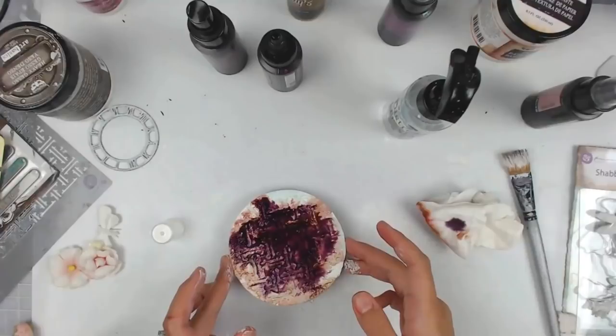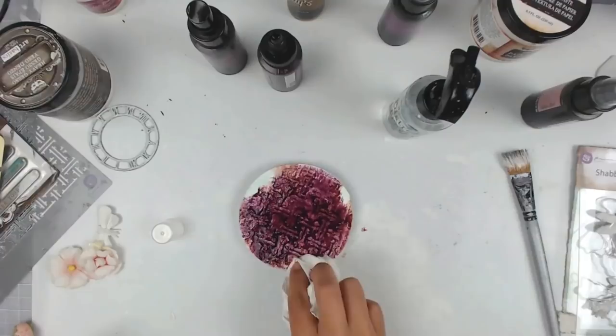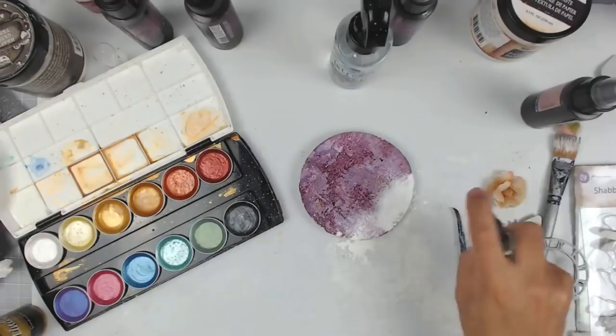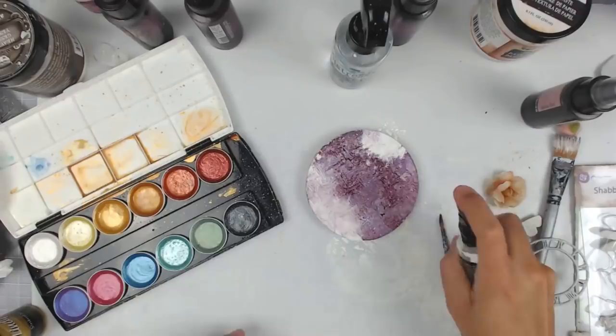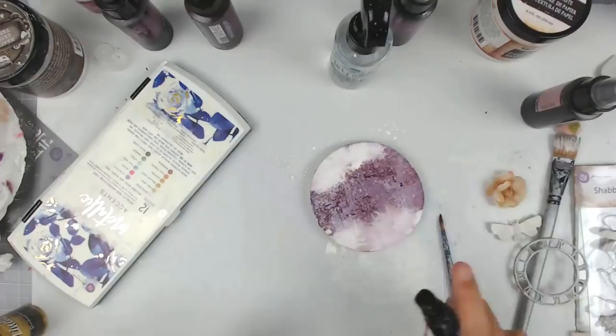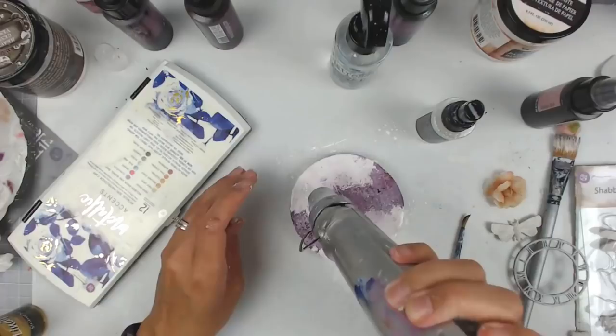I know some of you appreciate when I leave that type of thing in, so I did this time. I'm using some of these Squirts — this is a purple color called Polite People Purple — but I end up not liking how much I put on. I'm going to go in and cover it up using the Distress Spray Stain in Picket Fence. It's very opaque and it worked perfectly. I did have to add a little gesso to the top, but it ended up covering up a lot of that purple really well.